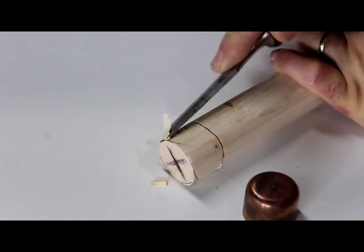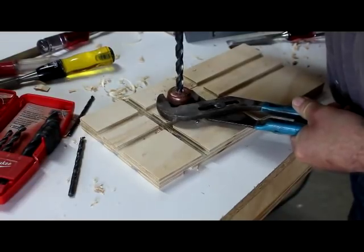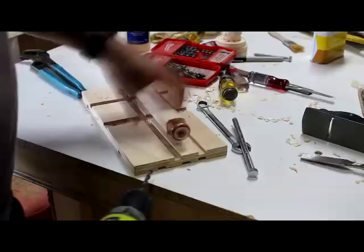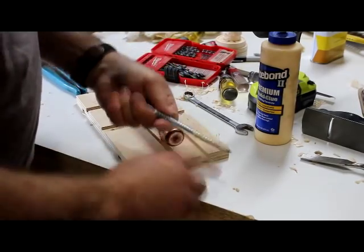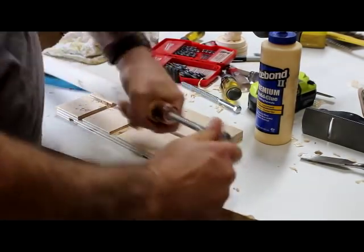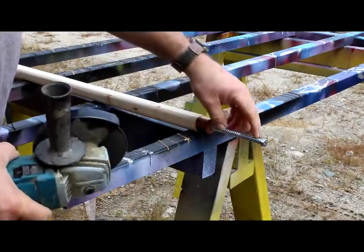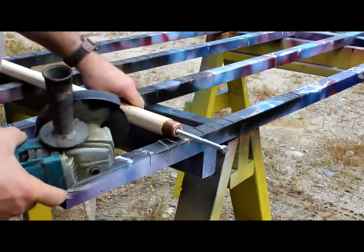I'm tearing away a little bit of this wood. My chisel is not very sharp — I need to sharpen it. Now I have a 4.5-inch grinder with a cutoff wheel and I have that hex head on there. Now that the lag bolt is in the stick, I don't need that hex anymore, so I'm just going to cut it off.